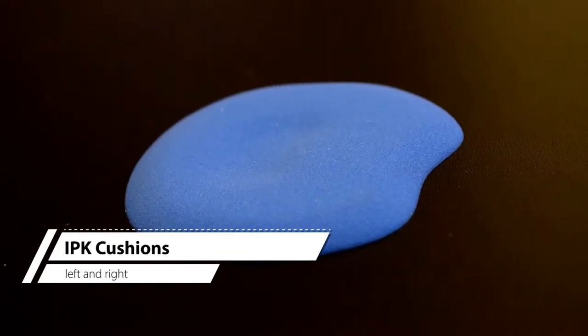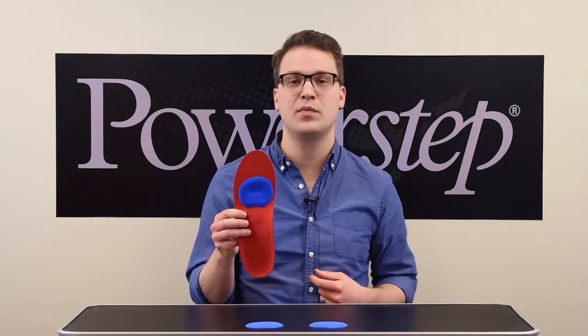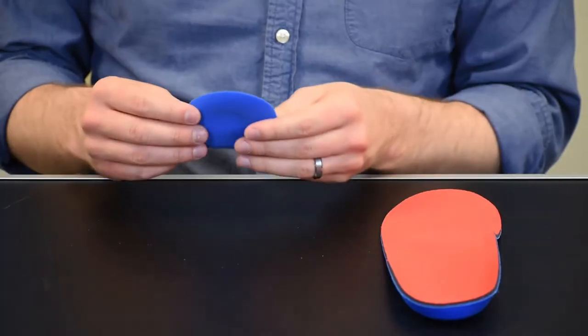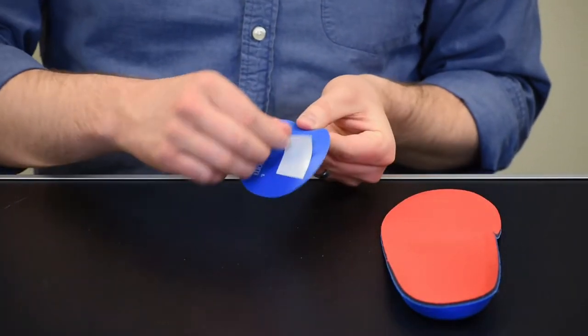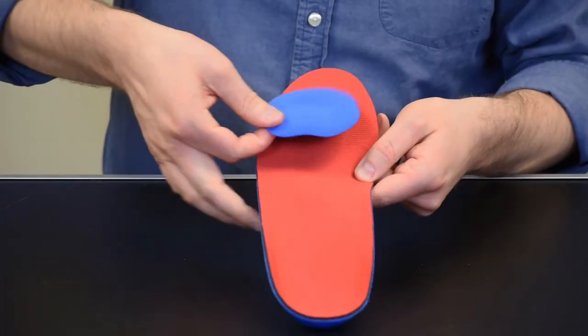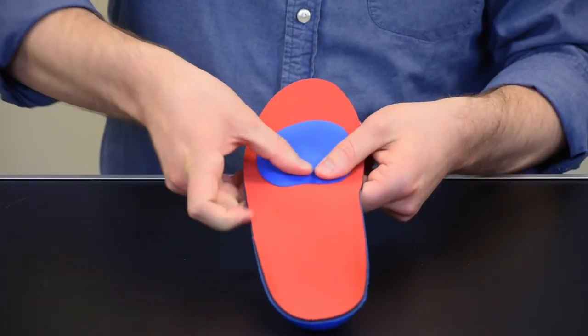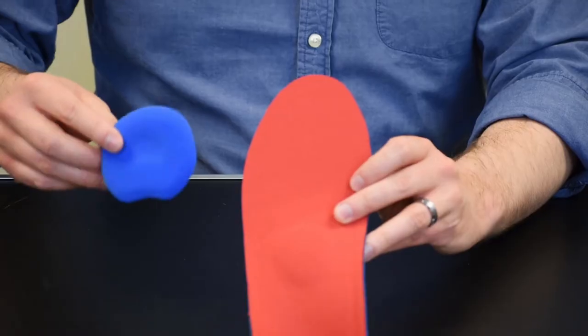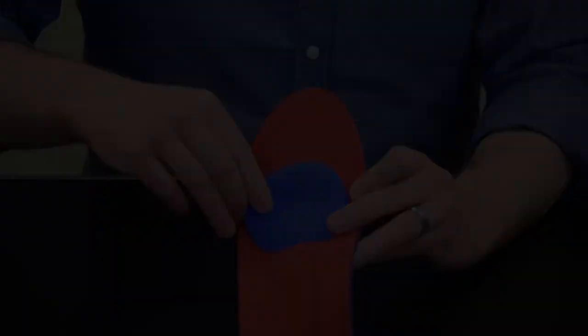IPK ball of foot cushions are used to offload intractable plantar keratosis. These are universally sized and left-right specific. To apply, select left or right and remove the adhesive backing from the cushion. Attach to the top of the orthotic at the ball of foot, positioned to accommodate the IPK in the hollowed out portion of the cushion. Adjust the position as necessary for comfort.